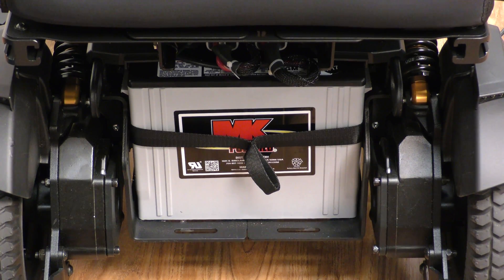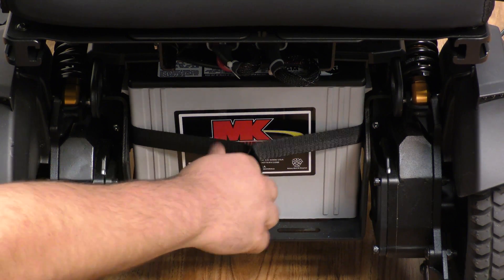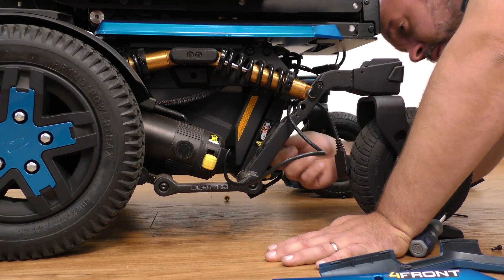The batteries don't have to be completely removed. They only have to be moved forward approximately an inch to allow the cable to be fed back through. Grab the little tab, pull the battery forward, and feed the cable through.